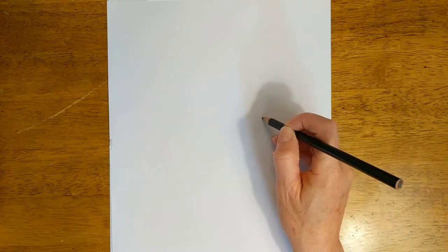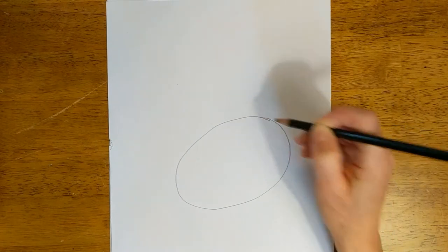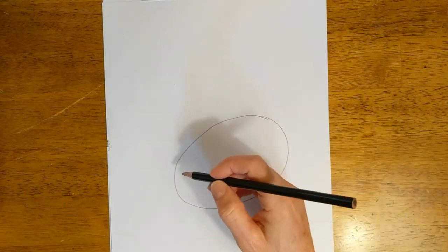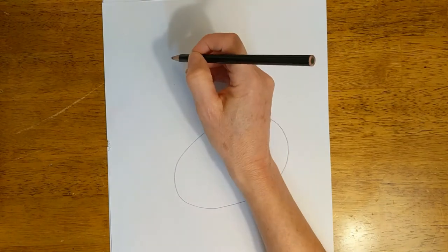To draw our duck we are going to start with an egg because all ducks come from an egg, don't they? So we're going to make an egg shape — actually it's more like an oval, kind of a slanted oval just like that. And then we're going to make another oval but smaller up here.